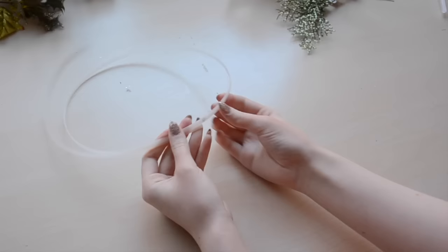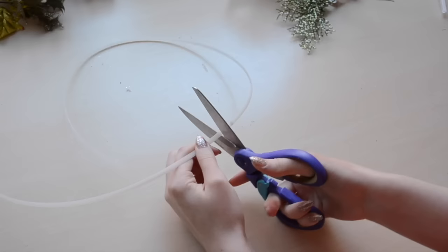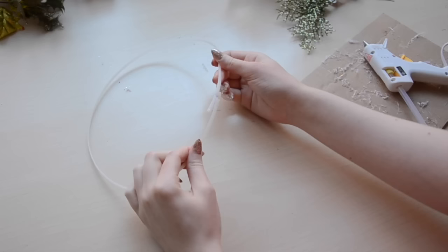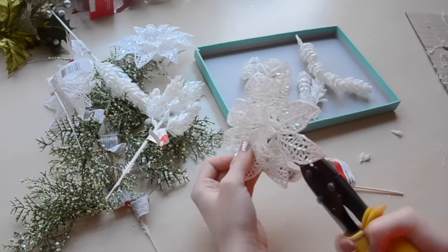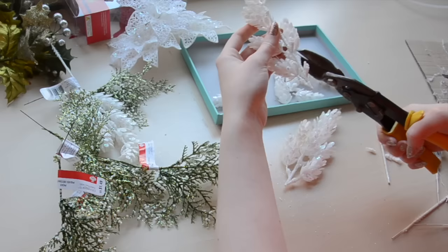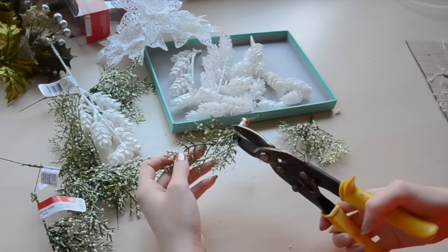Start by trimming the boning to be an inch larger than your head. Make sure to keep in mind the hairstyle you'll be wearing with this crown, since that may add some bulk underneath it and you might want to leave a little more room. Glue the ends of the boning together into a ring, then use a binder clip to secure it while it dries. In the meantime, you can cut up the decorations — by cut up, I mean removing the wire stems. I'm using tin snips for this, but sturdy scissors or wire cutters could probably do the job too. I'm also cutting some of the pine cones off, and the green sprigs are getting cut into smaller pieces, since that makes it easier to place them where you want.